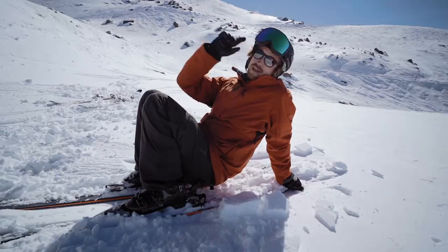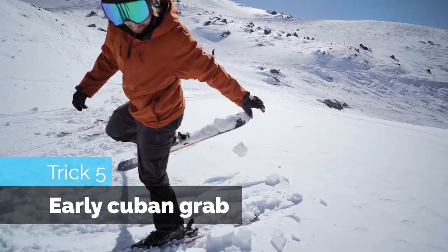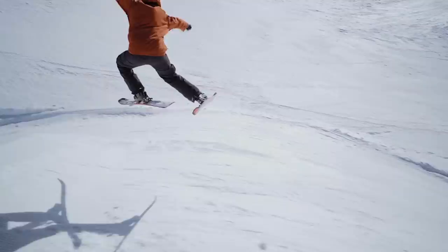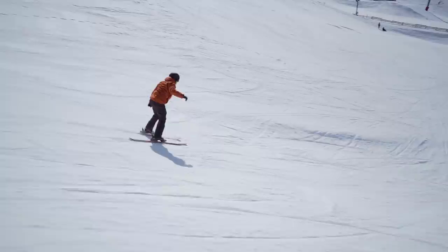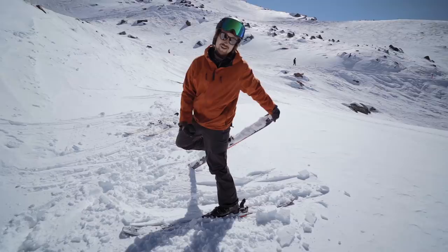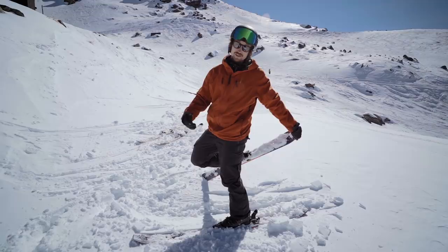That most tricky early grab — the early Cuban. Wow. It's sort of related to the J-spin. It's cool. I've seen on Instagram a dude doing frontflip and misties with this. Not me, not today. Maybe next winter if I get enough. Yay or nay.